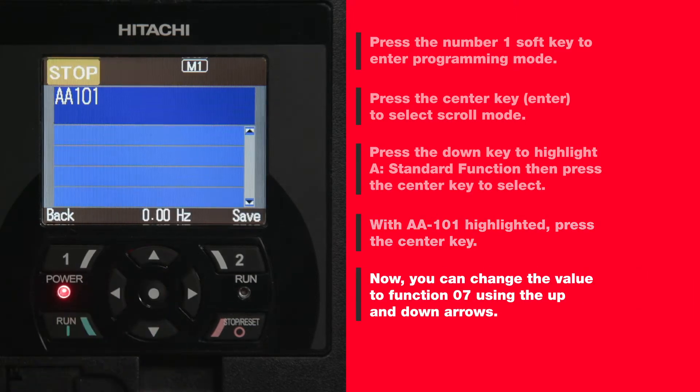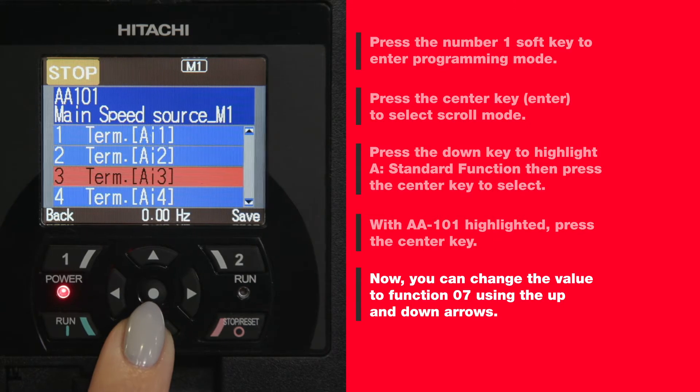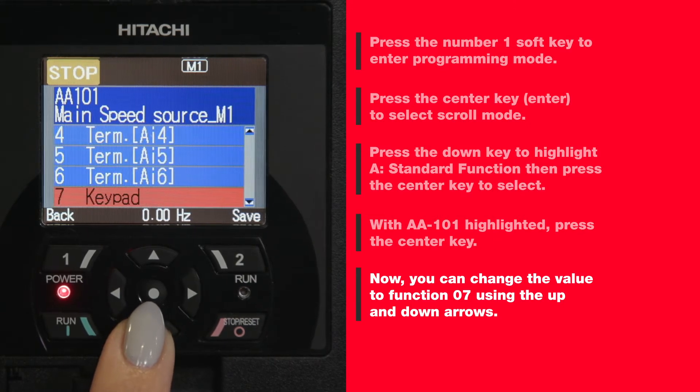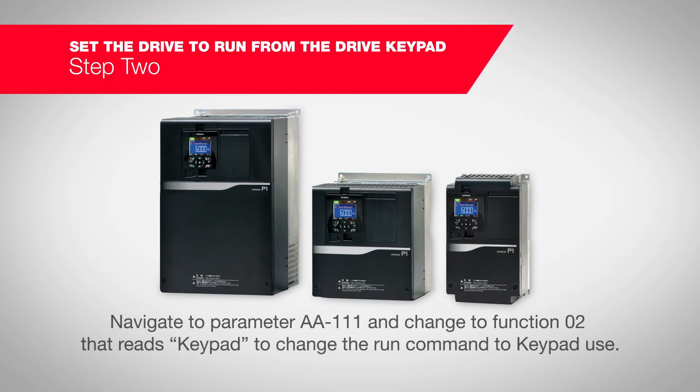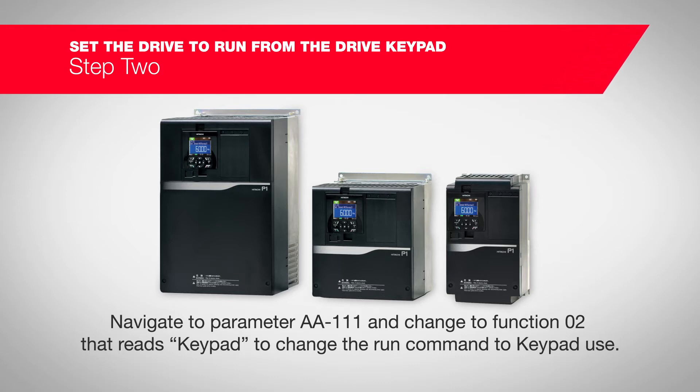Now you can change the value to function 07 using the up and down arrows. Press the number two soft key. Change the run command source to keypad — navigate to parameter AA111.